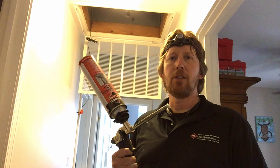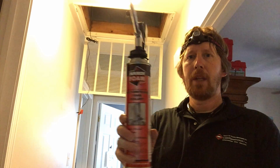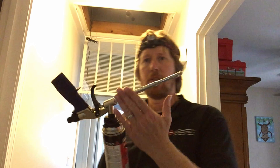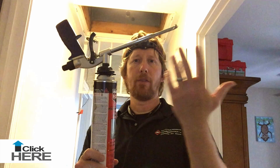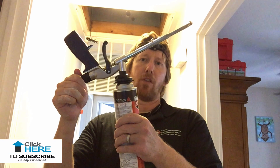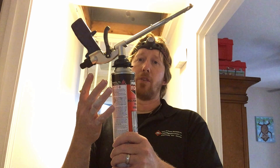You can see that cold air return behind me, and one of the things we like to use to fill big gaps is the FOMO brand of Handy Foam. What I like about Handy Foam is it's a closed cell polyurethane foam, and it has this nice little gun. The cool thing about the gun is that if you leave it connected, it will never dry out. It's got an adjustable so you can determine how much spray foam you want to come out, and the tip seals at the end.